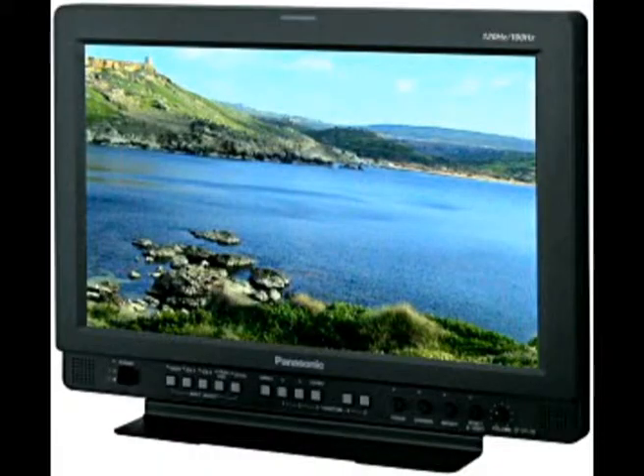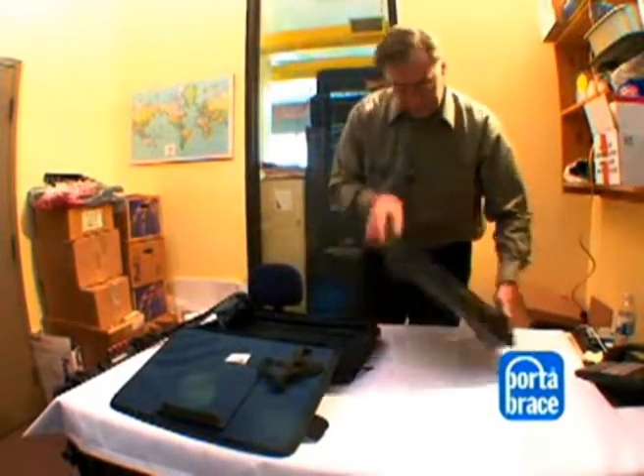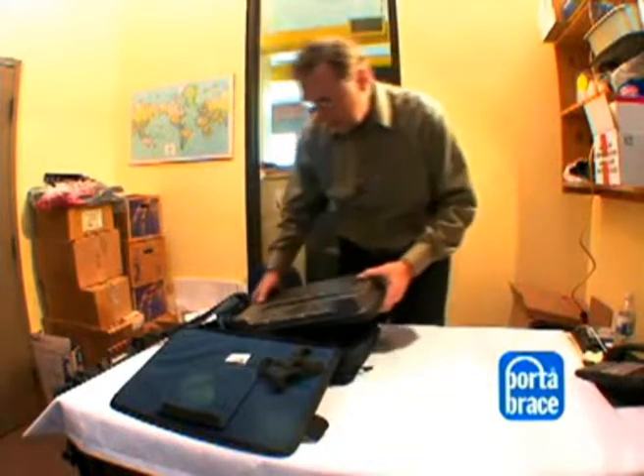This is the back, the black side, and this is where you want to start. Open it up and put the monitor in the proper way.